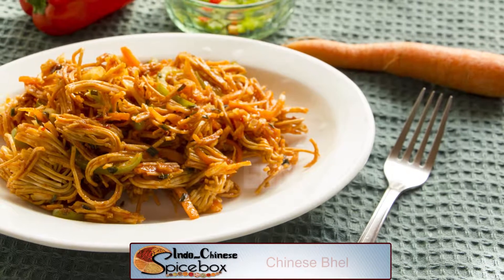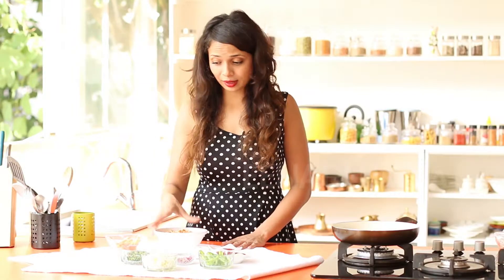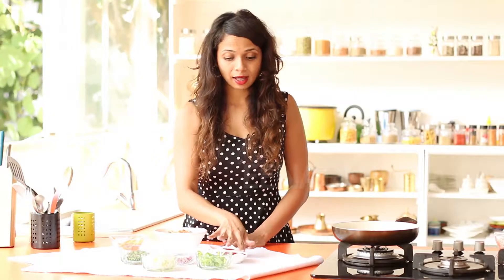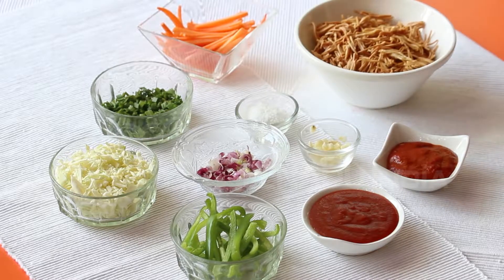Let's see what we need. I have some fried noodles, some carrots, spring onions, shredded cabbage, some bell peppers, tomato ketchup, Schezwan sauce, some chopped garlic, and some salt to taste.